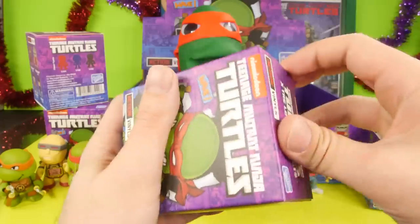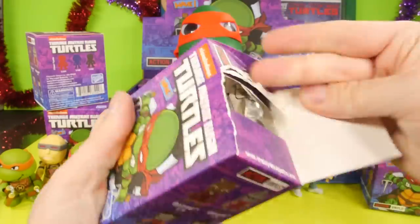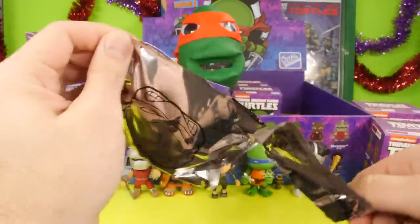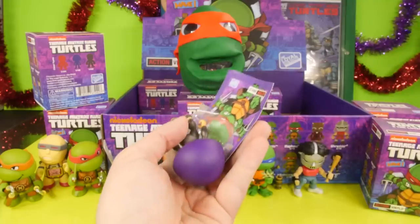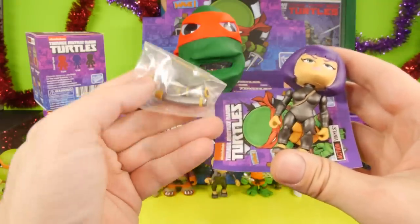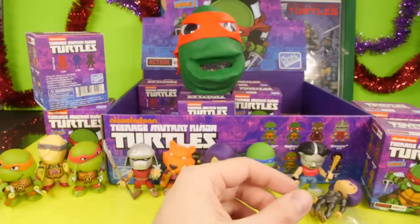I love it when I can just rip the blind boxes apart because I'm not going to plan on keeping them. It looks like we got another one of her — same thing, no difference there, so we'll just keep going.